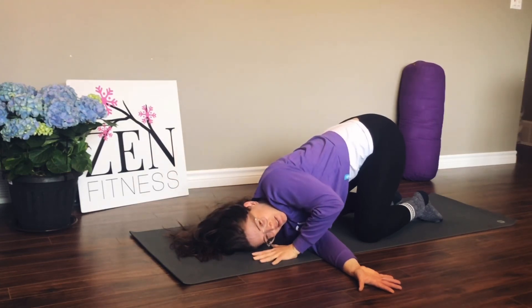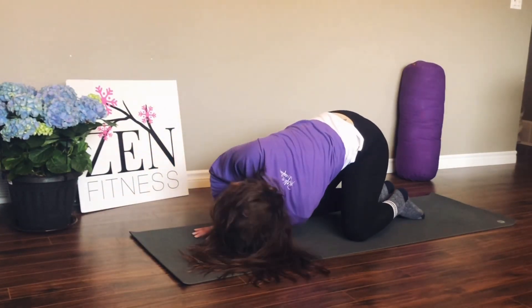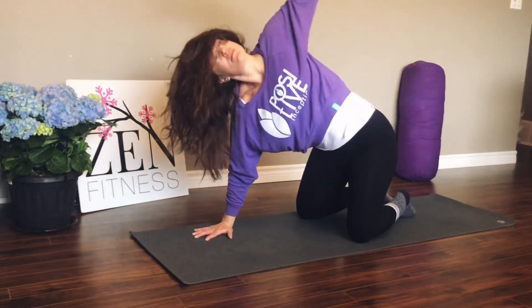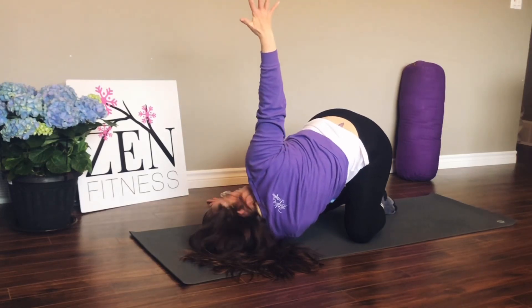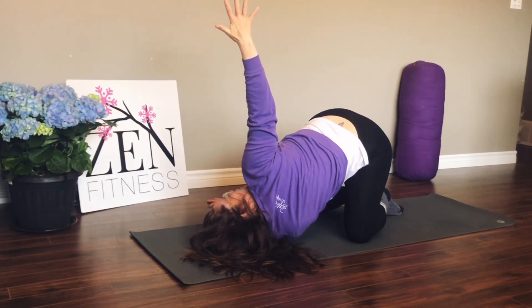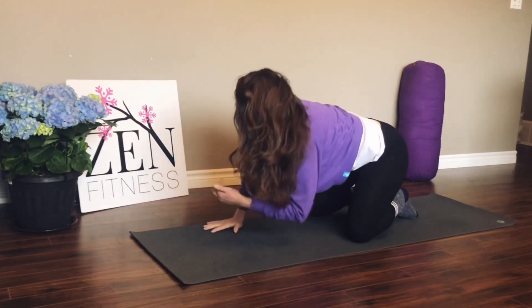Bring the left hand down and press into the mat. Left side: lift and dive under. Inhale, lift it up; exhale, dive it under. Let's come down and reach our right hand up — breathe in this position, nice deep breath, spiraling your heart up to the ceiling. Then bring your right hand down and come back up onto your hands and knees.